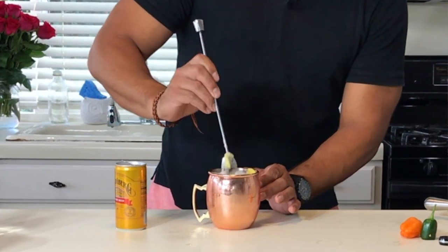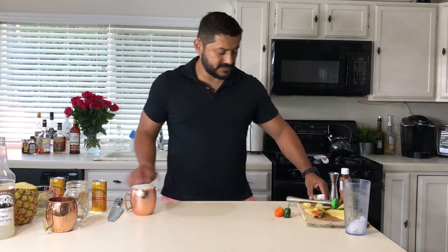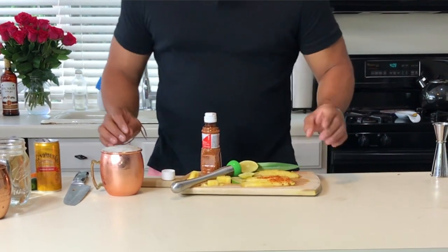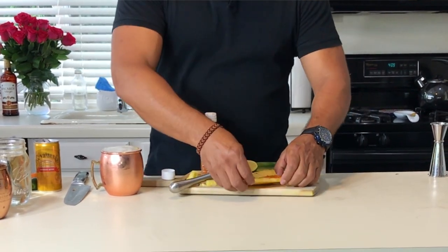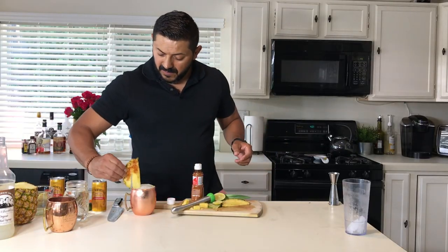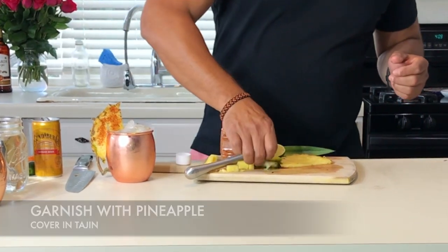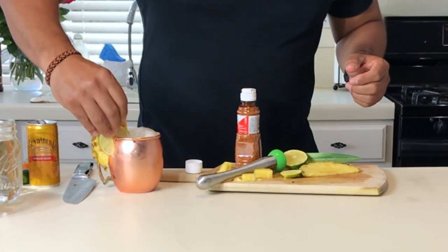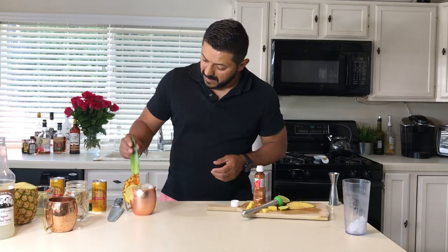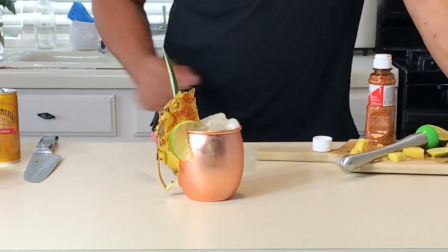Let's make sure we stir a little bit. For your garnish, this is really simple — grab half a slice of pineapple covered with tajín on the rim, and put a lime wheel on. A little extra for the perfect spicy pineapple mule.